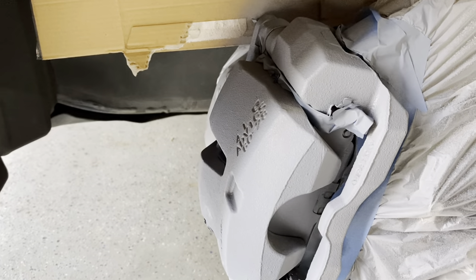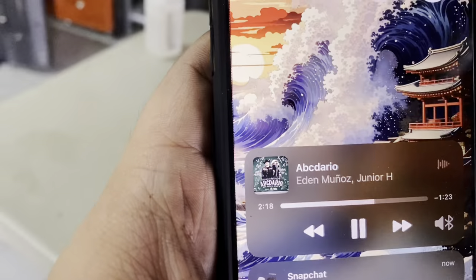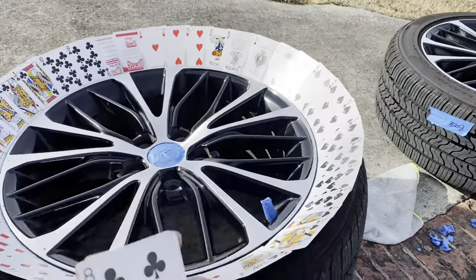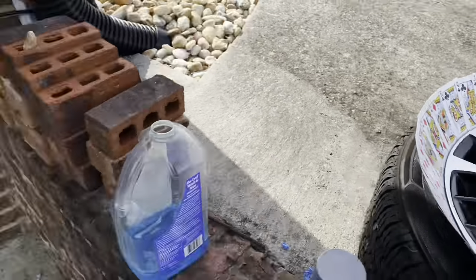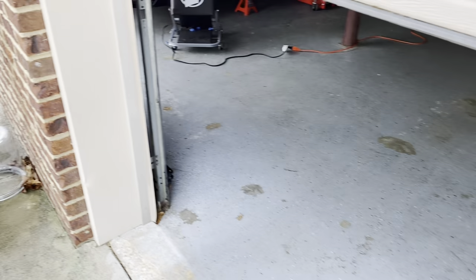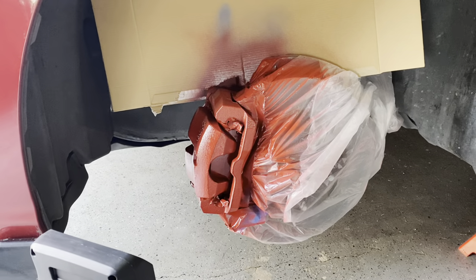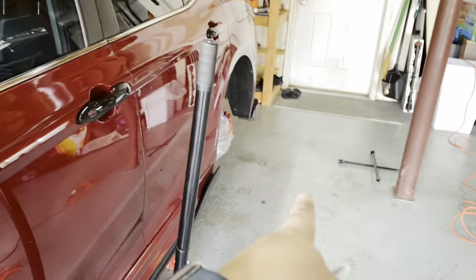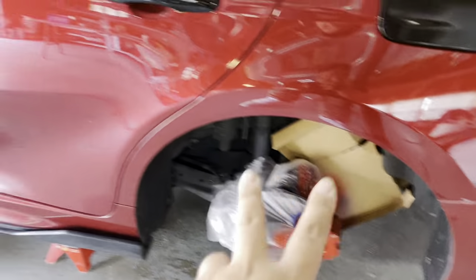It looks like it's drying well, I'm excited. I just cleaned and prepped the next piece and I'm about to start putting primer on. This red looks so good. There's just one coat so I'm gonna do another — probably three coats on each side and then put gloss, let it sit for like two hours, then put it down.